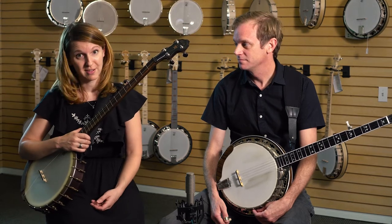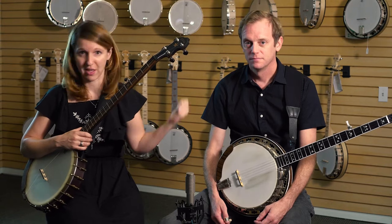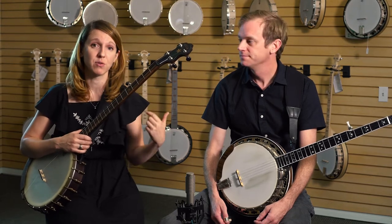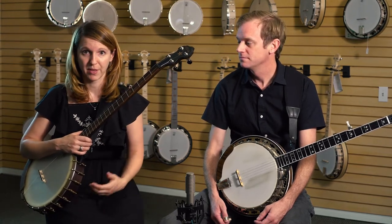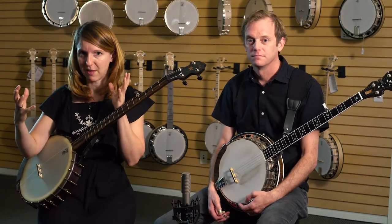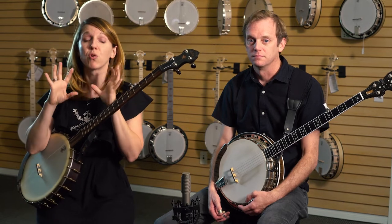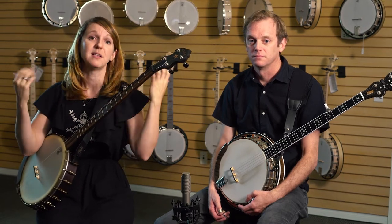First, we're going to begin with Hank as my assistant, learning to hear the open strings on the banjo by ear. Hank's going to play one open string for me. We're not going to be looking at each other. I'm going to hum the note and then try to find it on my banjo. The important thing is to not try to find it on your banjo first, but to instead use the voice to figure it out. Our voices have been spending all our lives listening and hearing things and spitting them back out, so we're going to use the more developed instrument of our voice to teach our fingers.